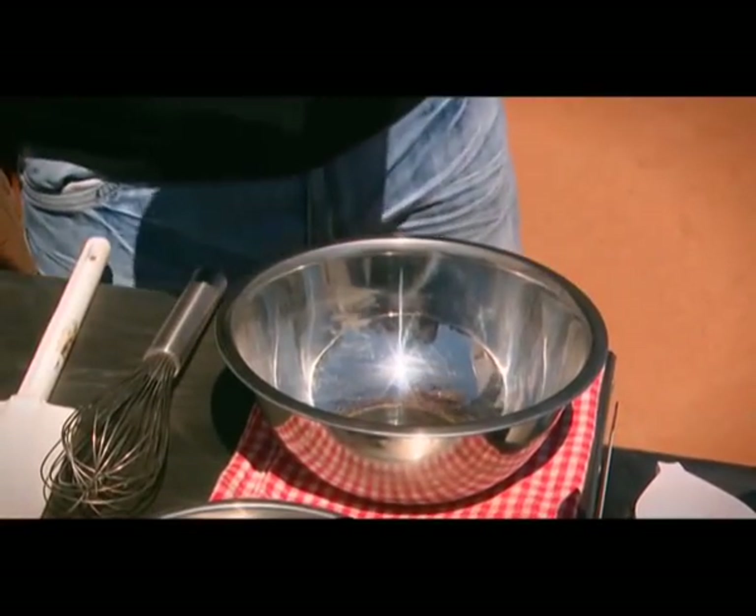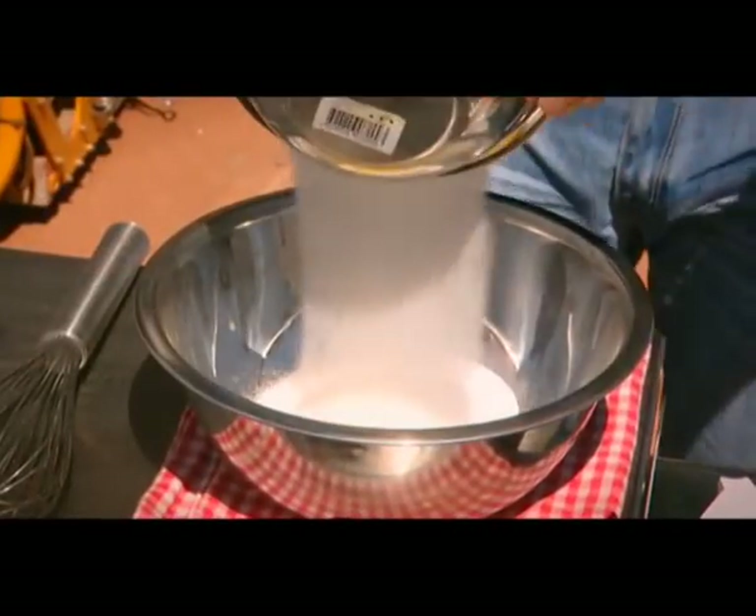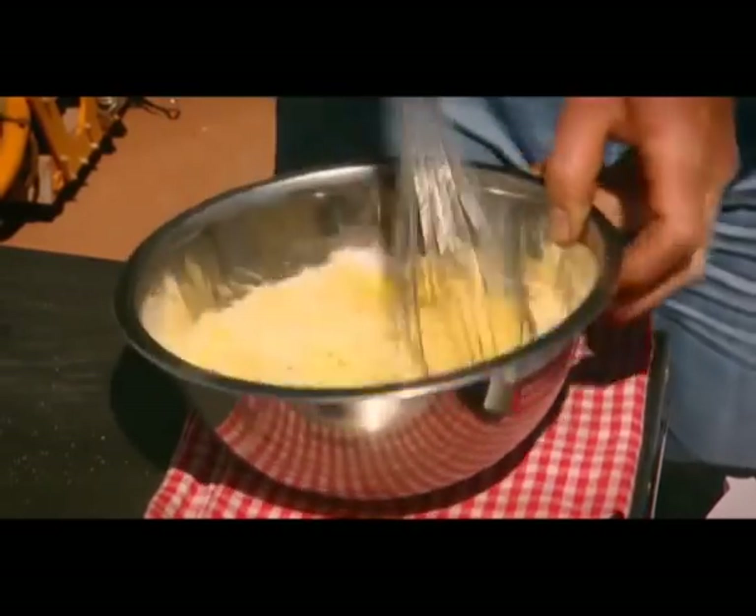First we're going to whip up our butter and our sugar. Now the trick with this is to get it nice and fluffy. All the ingredients in this recipe are stuff that you can hold on the road and travel with. So once the butter and sugar is nice and fluffy,